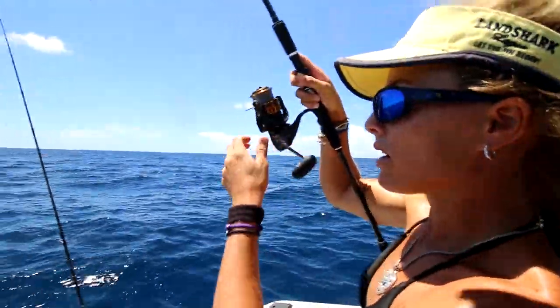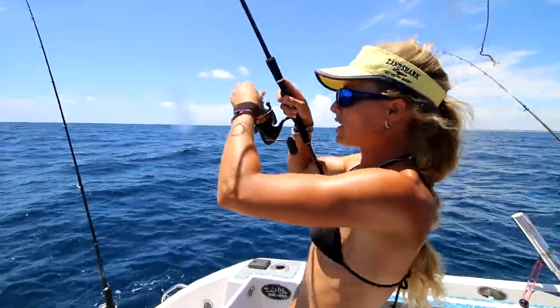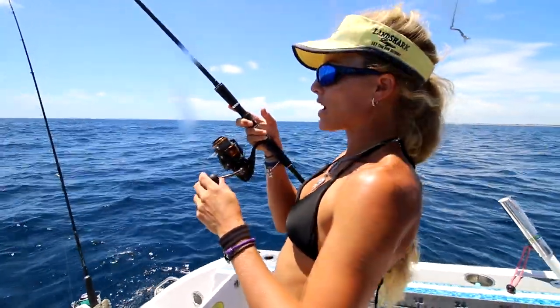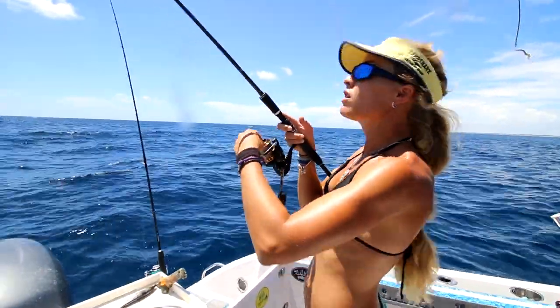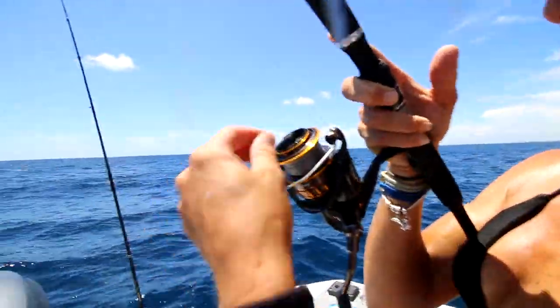Just pick it up and then I'm going to have you fight this fish. Just bring in that line, that hook and line. Put the hook of the leader on the eye of the rod, the fishing rod. Now he knows he's hooked.